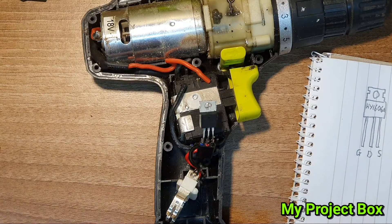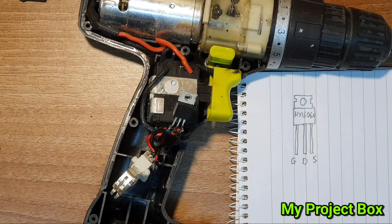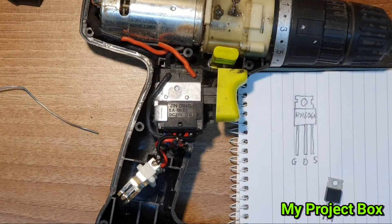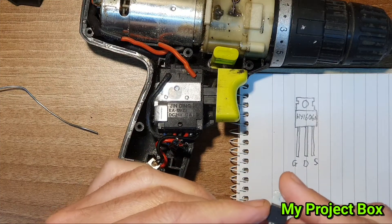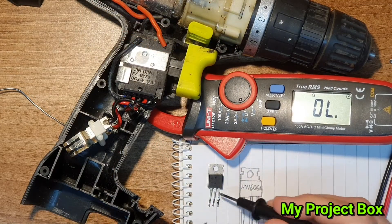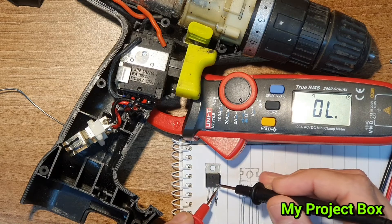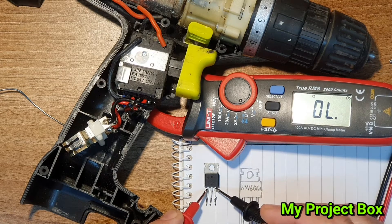The first leg is the gate, then it's the drain and the source. It looks from the internet this is a 60-amp device, so let's give it a test with the multimeter. The gate and the drain should not be connected, and the source and drain should not be connected — in actual fact it should be a diode one way around and no connection the other way around. So this MOSFET is well and truly gone.